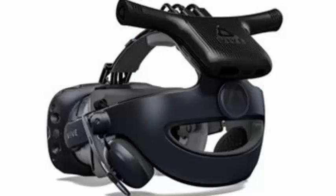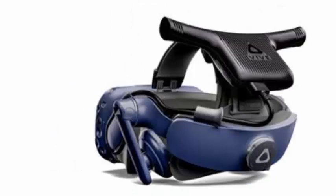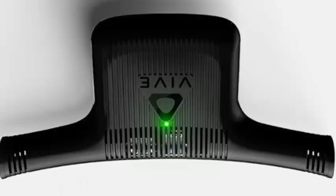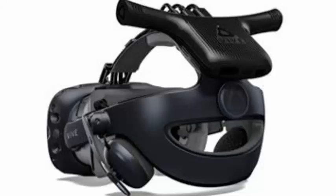Users of HTC Vive Virtual Reality glasses can finally enjoy a totally comfortable and wireless experience, thanks to the new special wireless adapter for this gadget that the manufacturer has launched: Vive Wireless. This adapter was introduced for the first time on the occasion of CES 2018 earlier this year, and works with the HTC Vive as well as with the pro version of the VR glasses.